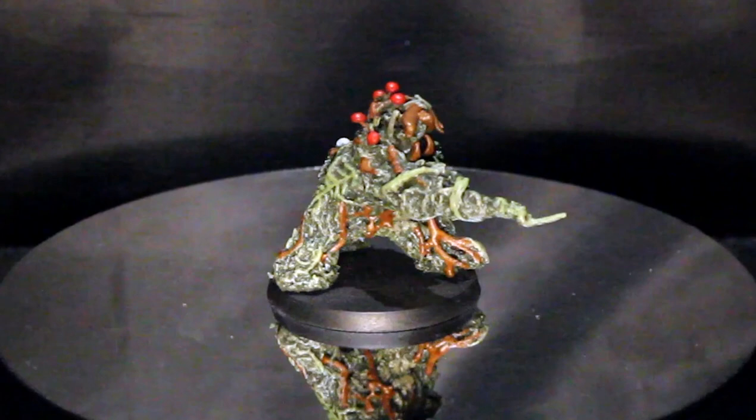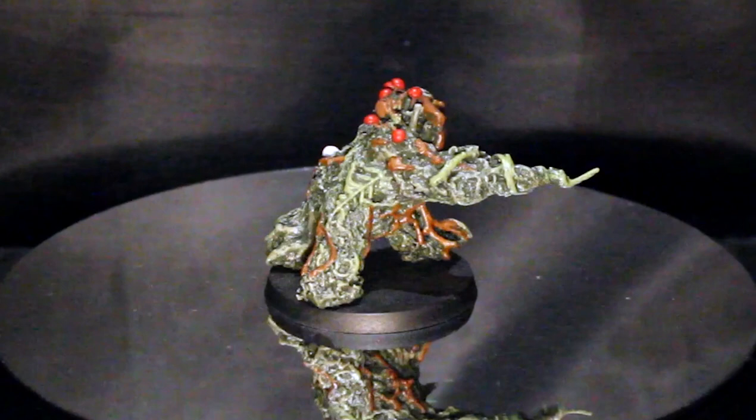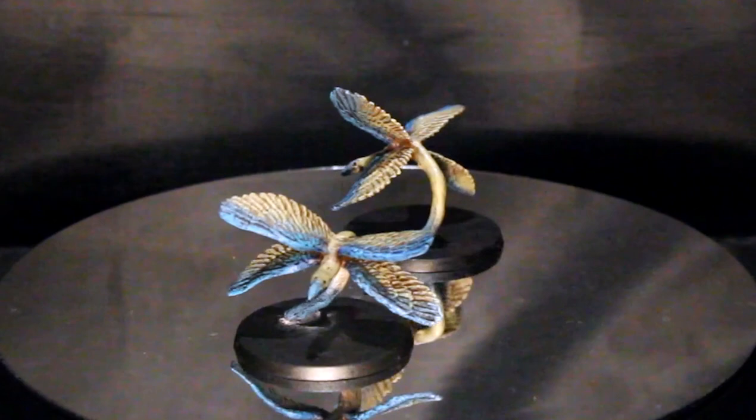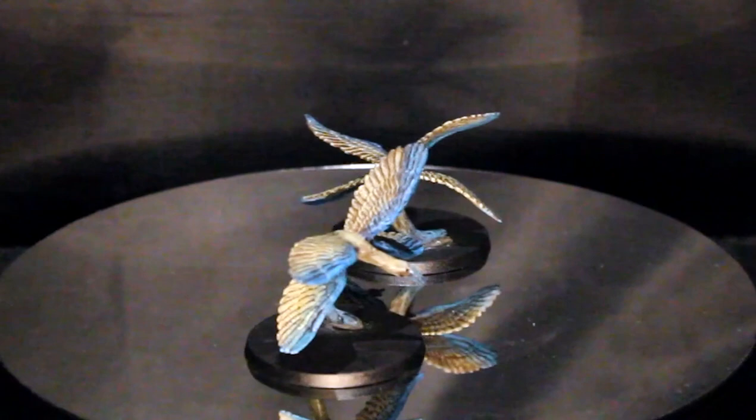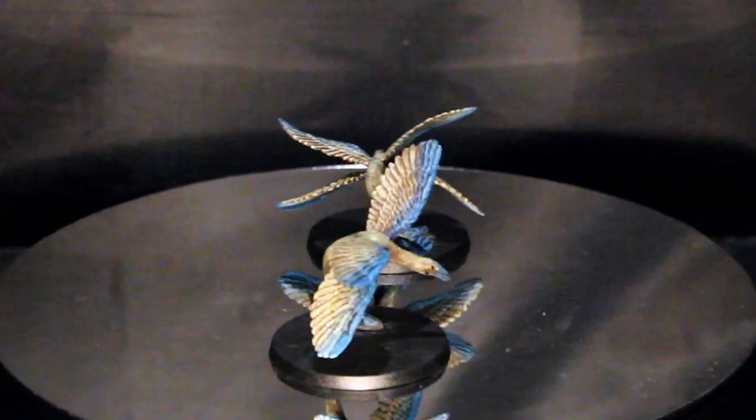Some time ago I uploaded a rather lengthy video of me making this shambling mound using various crafting supplies I just had lying around — just glued everything together. Here are a couple of arrow hawks I made using a minimum of sculpting for the body, and gluing on some wings from some small-scale Pegasi minis. You can cut up parts from various toys or other minis to create what you need.